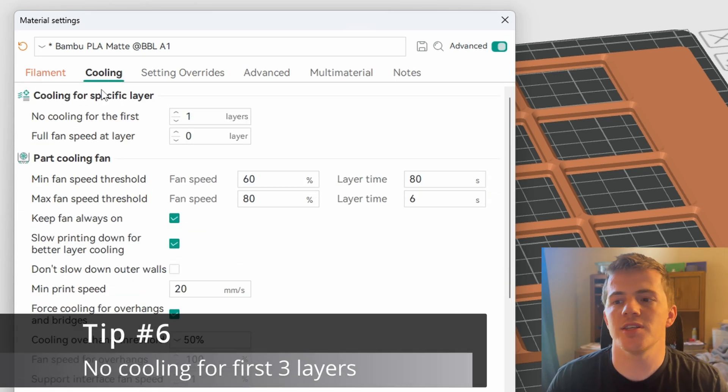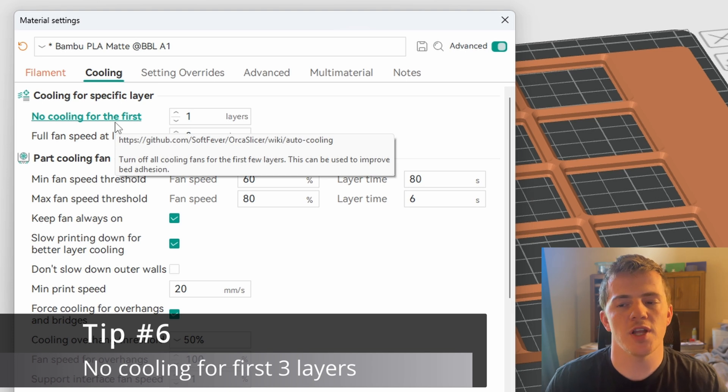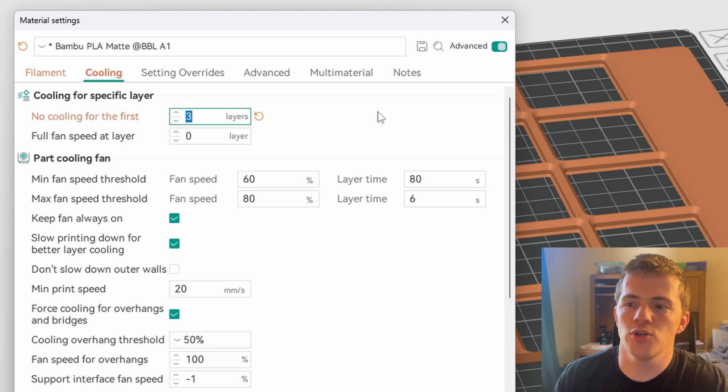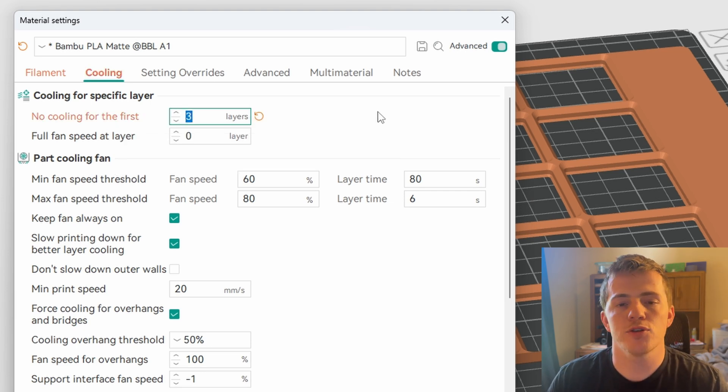Fix number six brings us into the cooling section. The first change is the 'no cooling for the first X layers' setting. No cooling for the first few layers really helps to get a firm, set base for your prints. I turn this up to three layers — the first three layers will have zero fan, zero cooling at all, just the filament and the build plate meshing together nicely.